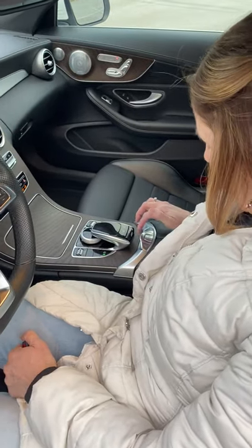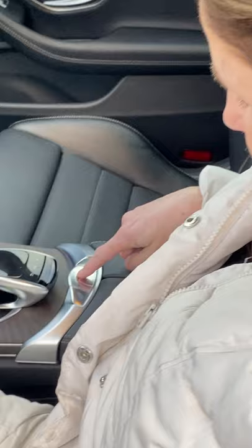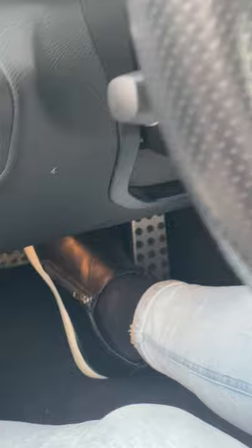When I hit this button — zoom in so we can see this button right here — and I press it up, it does that. It says 'while stationary,' so then I apply the brake and I hold it up.